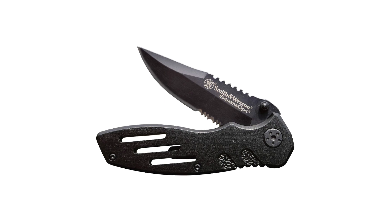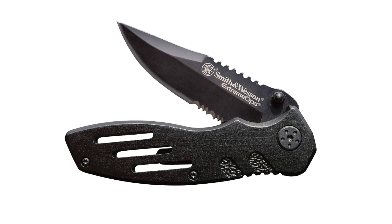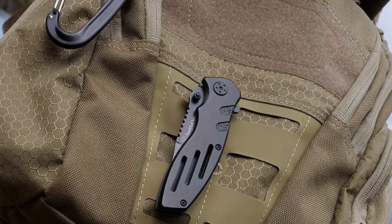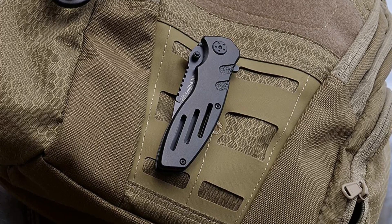This knife has a 7.1-inch overall length with a blade length of 3.1 inches and a weight of 3.5 ounces. The blade is made of reliable 7CR17 high-carbon stainless steel with a black aluminum handle. It is a great hunting knife for every hunter.